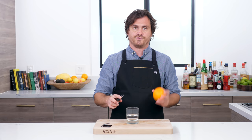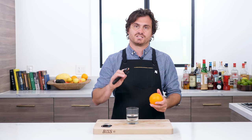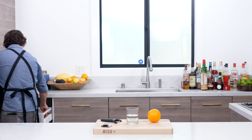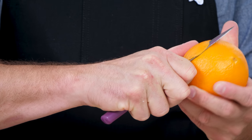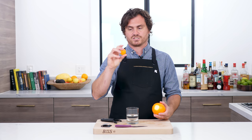First thing you're going to do is pull a nice peel off of an orange. You want to make sure to get a peeler that will get a little bit of the pith. Actually, I'm going to get a knife and show you something. We're going to flame this peel two ways, because the thicker the peel that you pull, the more robust the flame will be. We're going to take a knife and cut a disc off this orange — you can see I got a good amount of the pith and it's a thick slice. I'm also going to pull a peel.